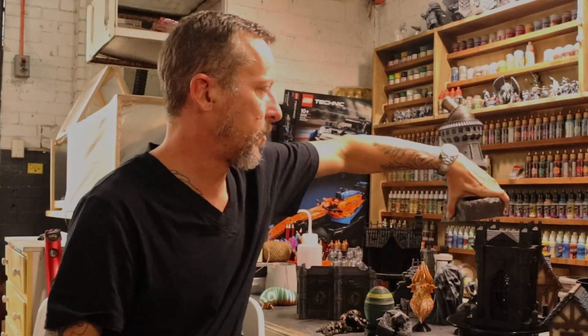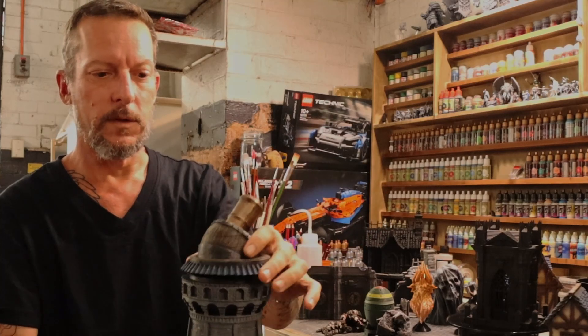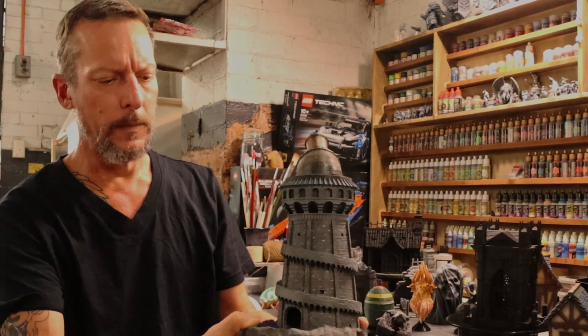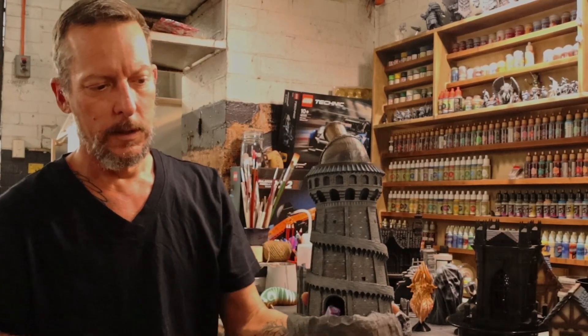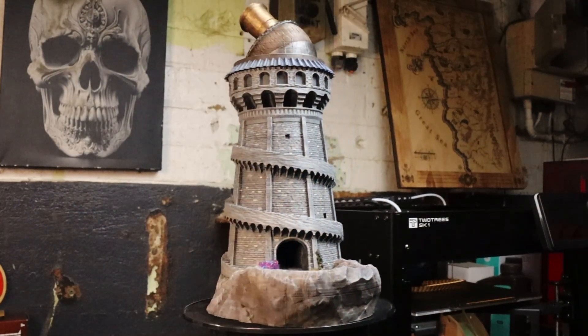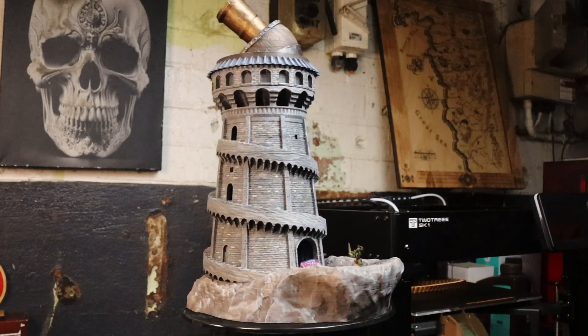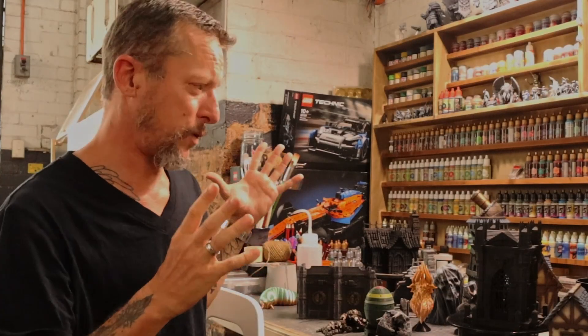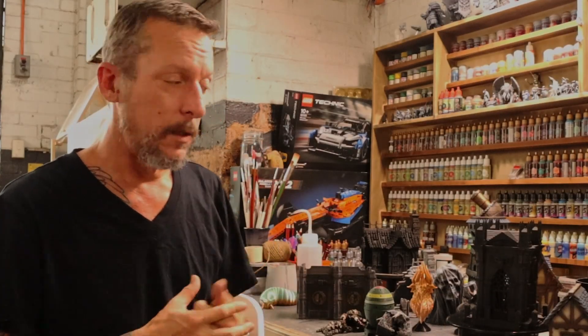One of my favorite prints was the dice tower — a three-part print where the top comes off. It was a really great print and works great as a dice tower. Painting it was a lot of fun too. All the files I've printed have come from Thingiverse, Printables, or MyMiniFactory, and pretty much every single one of them is free.